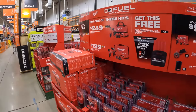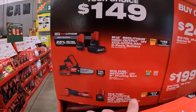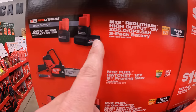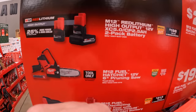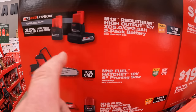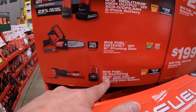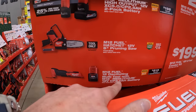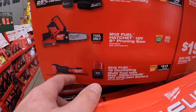They do have a BOGO for $149, your choice: you get a 5-amp-hour high-output battery and a 2.5-amp-hour high-output battery. Or you get the 6-inch pruning saw, which is actually a fantastic deal — grab that while you can. Or the M12 oscillating multi-tool with M12 Red Lithium 12-volt 2-amp-hour battery. Fantastic tool.